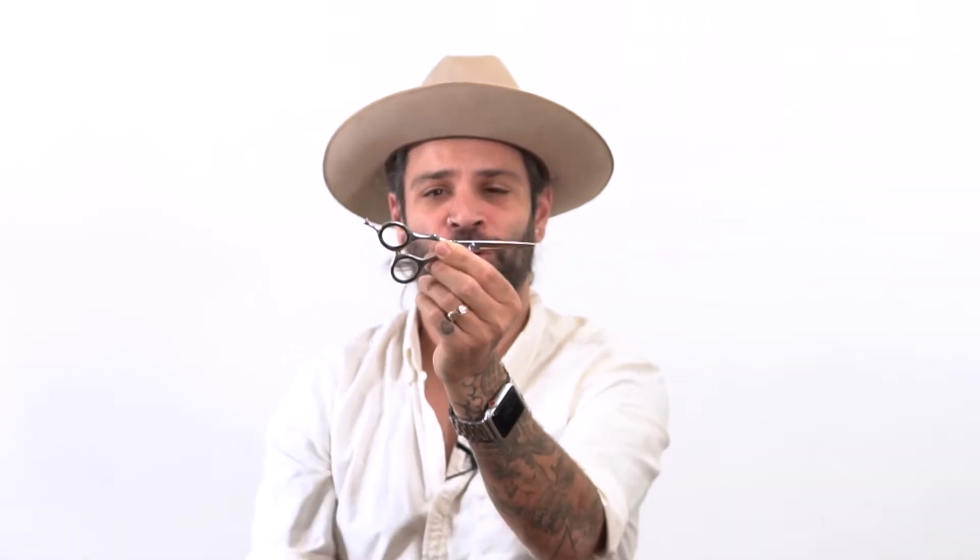These are a five inch straight blade scissor. They're an offset scissor, which means the blade and the tang are more in line rather than being a standard shear where this is up. I use these because they're more ergonomically comfortable. It also has this little holder to rest my fingers in and helps me maneuver that blade a little bit more. The small blade size allows me to get into tight areas like the nape, around the ears and sideburns.